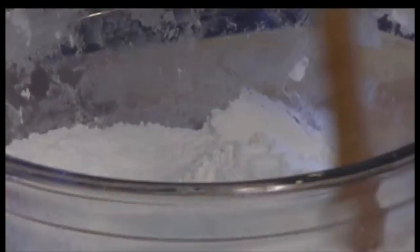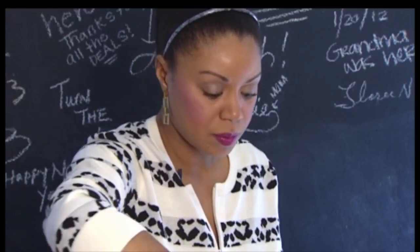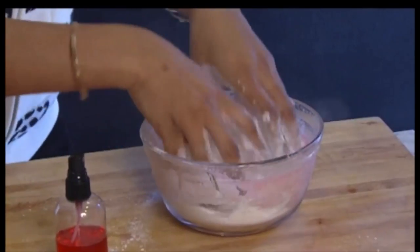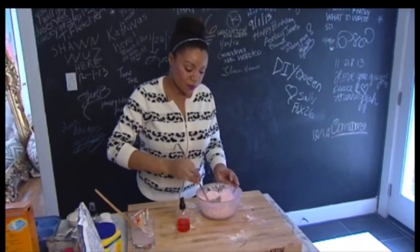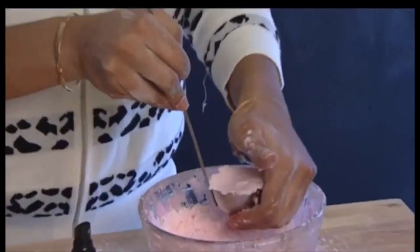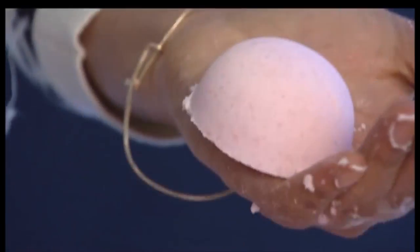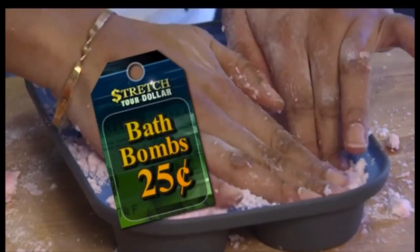Mix together your baking soda, salt, and cornstarch, and then add two ounces of water. Then, using a spray bottle, moisten up your mixture — you keep spraying until it's moist and dry at the same time. Using your hands, work the mixture until you get the color you want while creating a hardened, damp substance that won't break up easily. Mold the substance into a ladle, muffin pan, or ice cream cone scoop and let those harden overnight.